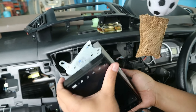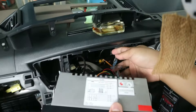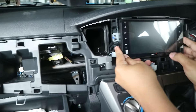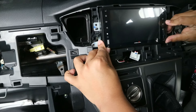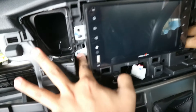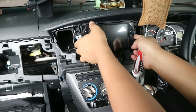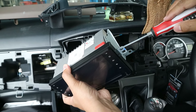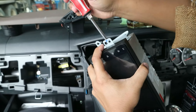Kita coba tes dulu ya, apakah sudah presisi. Wah ini dia hasilnya, dan ini udah sangat pas ya. Jadi untuk layar LCD-nya ini udah presisi banget sama dashboard atau bawaannya ya. Jadi teman-teman gak perlu nambahin kuping lagi karena ini udah presisi banget. Jadi kalau untuk tipe Skeleton yang ini udah sangat pas.